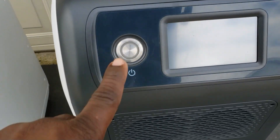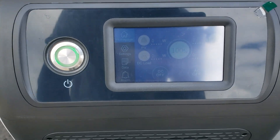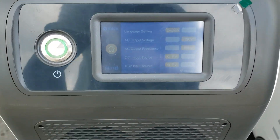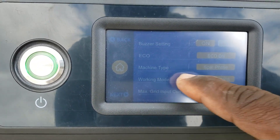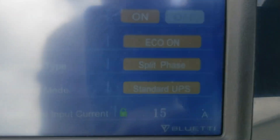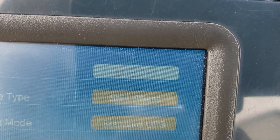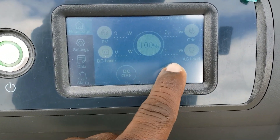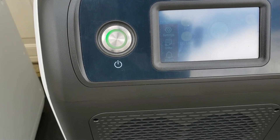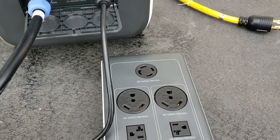Now everything's hooked up — push to turn the power on. Both units are at 100%. Go to settings, hit next, working mode, machine type — right here it says split phase, so you select split phase on each machine. That's how you get your 240 volts. Go back to home and turn your AC on — it should turn both of them on. Once you turn AC on, your fusion box lights up green — that means you have 240 volt.